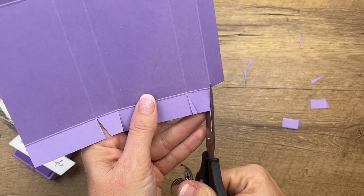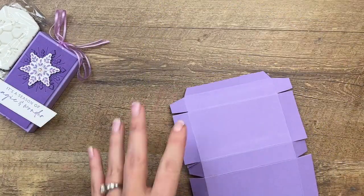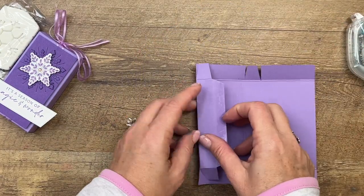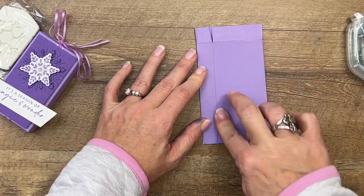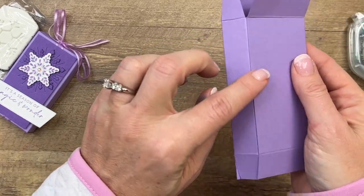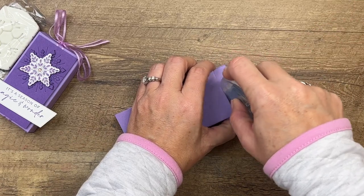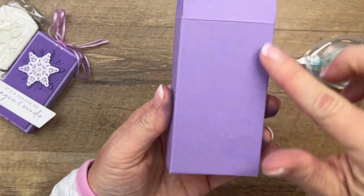Once you have this together, get your adhesive of choice. For the sake of the video I'm going to use stamp and seal, but normally on my boxes I use either tear and tape or Tombow liquid glue. Put that adhesive down that end like that and just fold it over — there's your box. Now you want to close up one end. Close in the sides first, then the back, and then the front will be the last thing you fold in so you have nice rounded edges on that front side.